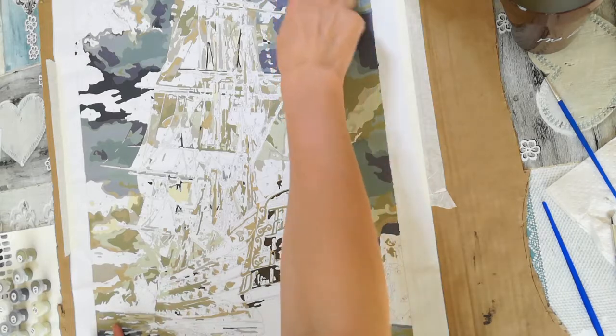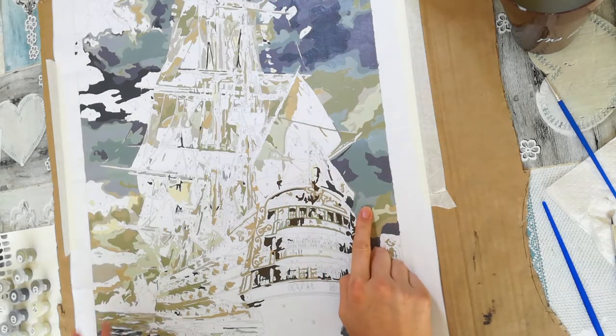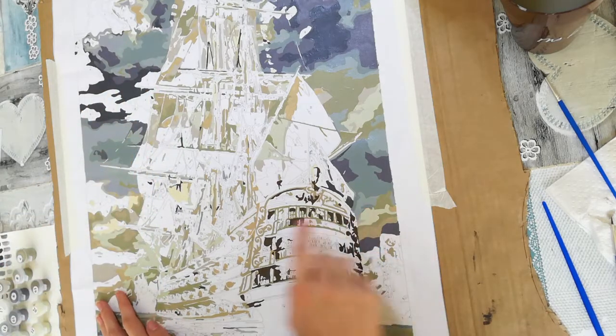When I was about halfway done, I had filled in most of the midtones and the lighter tones, which left me with the biggest challenge — all the details of the ship.